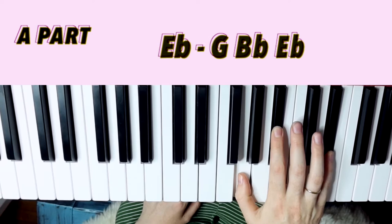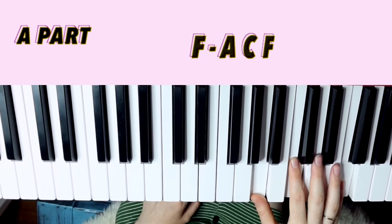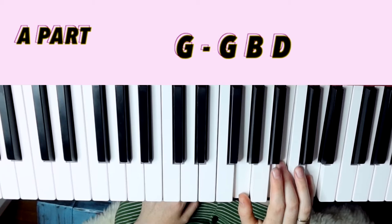I would probably use this E flat voicing (G, B flat, E flat), root position B flat (B flat, D, F), back to F, then D minor — just jump down to this first inversion (F, A, D). For G, root position (G, B, D), and E flat again (E flat, G, B).